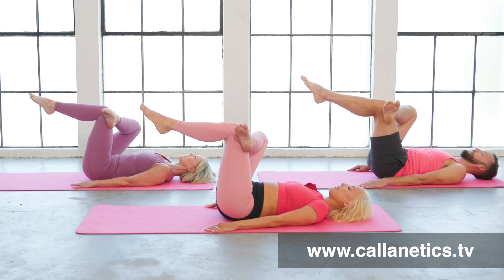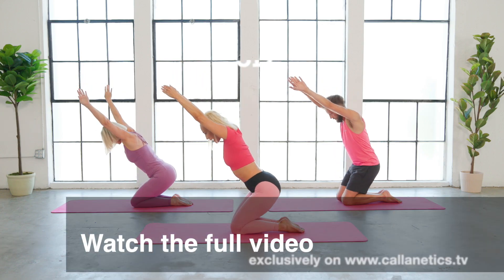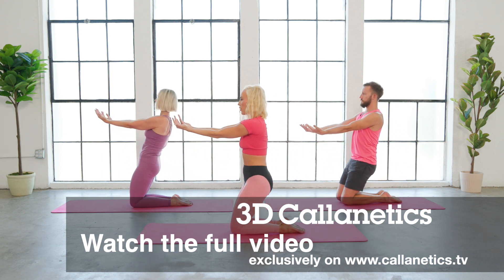Just giving yourself a moment to open up your hips, to heal the hip work. All the way out, elongate. Press those arms back behind you, curl the pelvis, lift all the way back up.